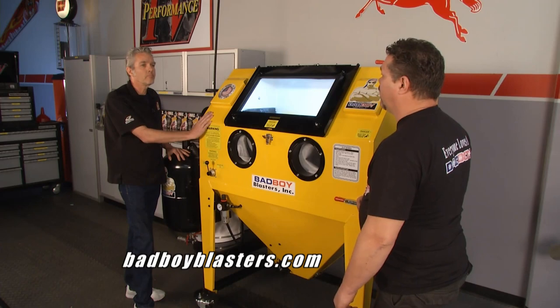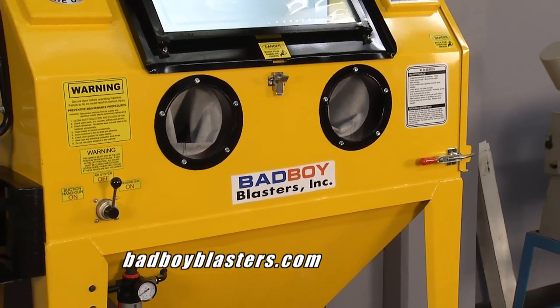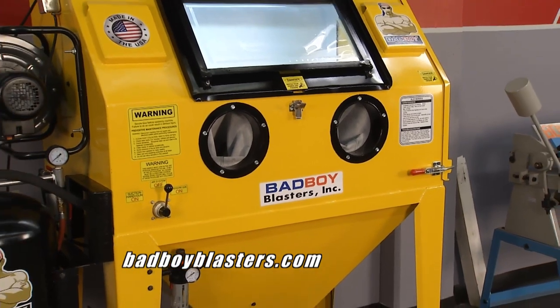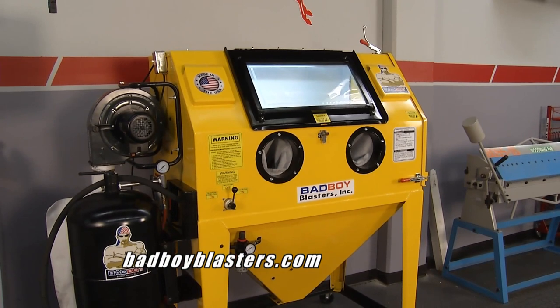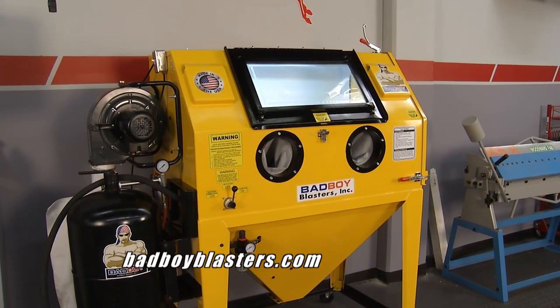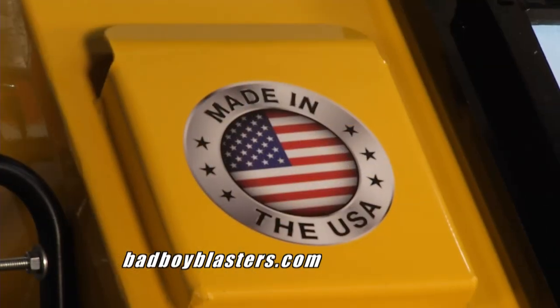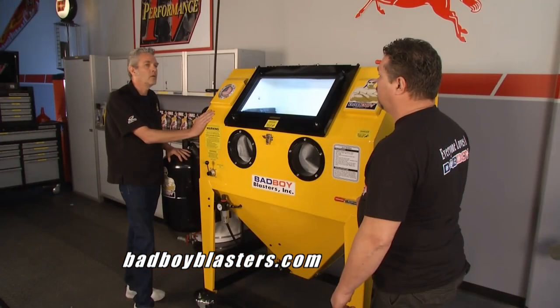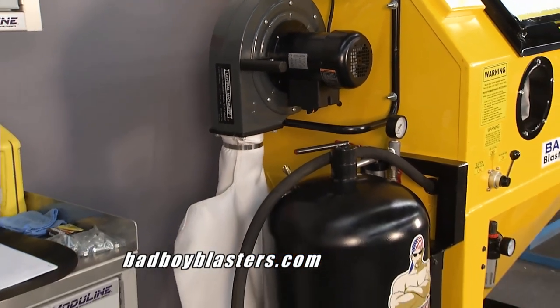Mark explains their proprietary intake ports. There's a deflector port on the outside, and another one on the inside rotated 90 degrees. This allows air to blow across the cabinet window on the inside, which keeps your windows clean. Most cabinets are bolted together, but the Bad Boy Blaster is welded — with a two-by-two, eighth-inch angle iron frame. They have almost 70 feet of angle iron in this cabinet building the structure.